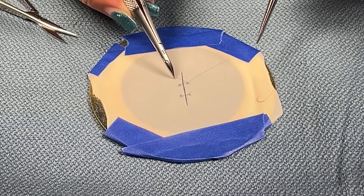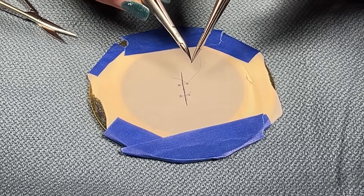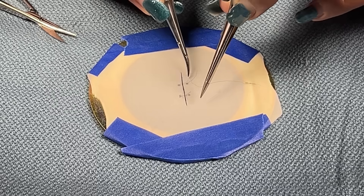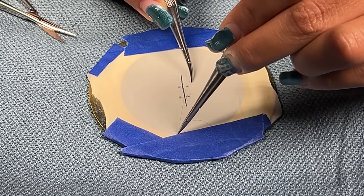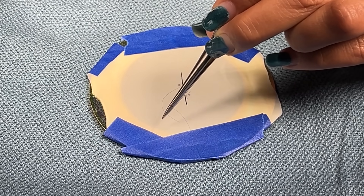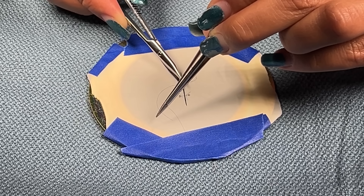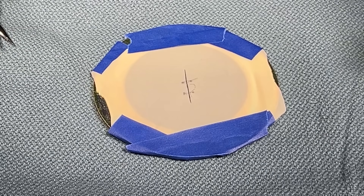And then the long end is going to loop around towards the tail end. The driver's going to go under over. I'm going to grab the tail and secure the back. Once you've done three knots, you're going to cut the long end. That's how you sew.